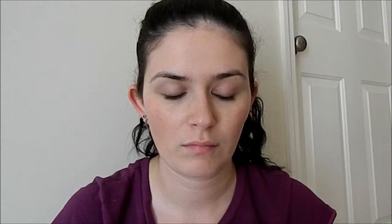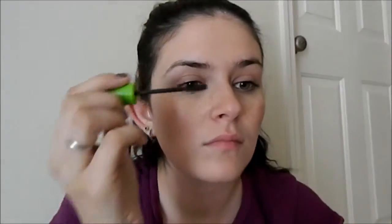Next, we're going to take our little spoolie brush and just go ahead and brush through our brows to keep them in place of how we're going to set them. I'm just using an extra mascara wand — you can use any mascara wand, or a brow brush, or just whatever is at your disposal.